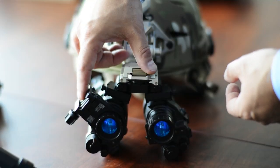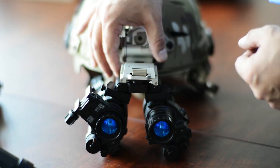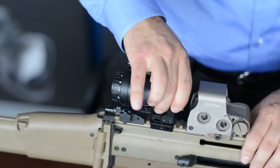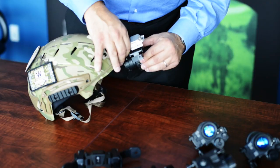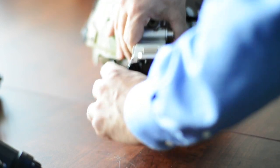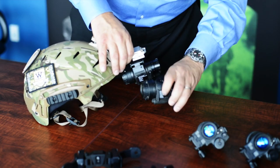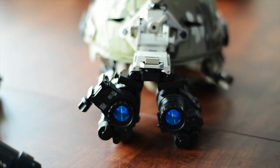We have the D-Lock PVS-14 weapon mount on the PVS-14 here. You simply remove this, place it on a weapon, and if you wanted to, you could then move this PVS-14 back to your dominant eye if you're right-eye dominant. And then when you want to put them back together, you just simply replace those — take that off the weapon, put it right back on. Now you're right back in place.